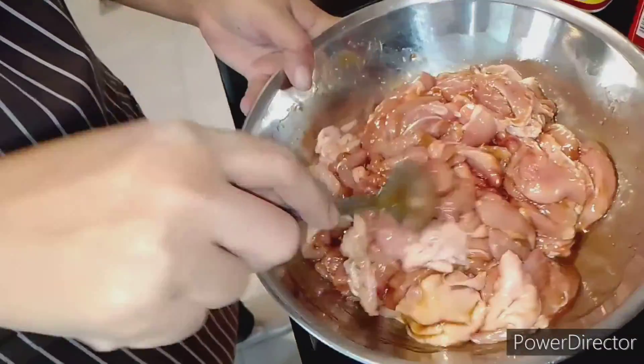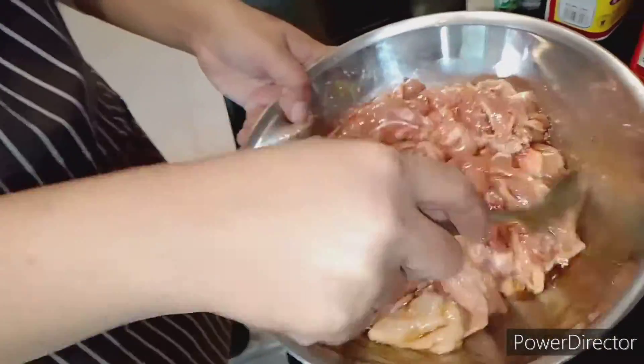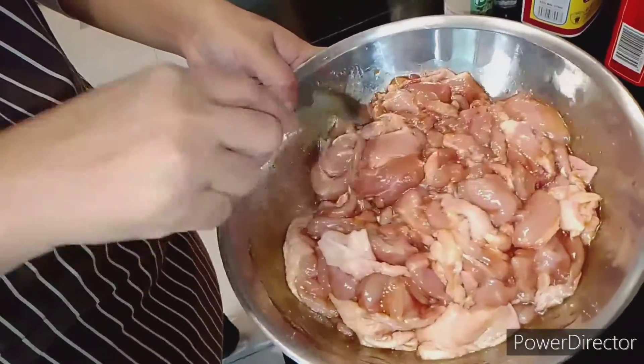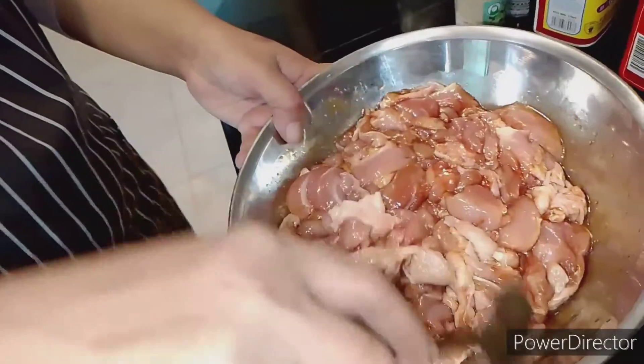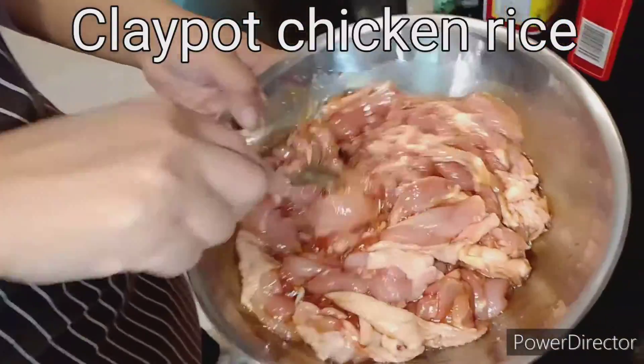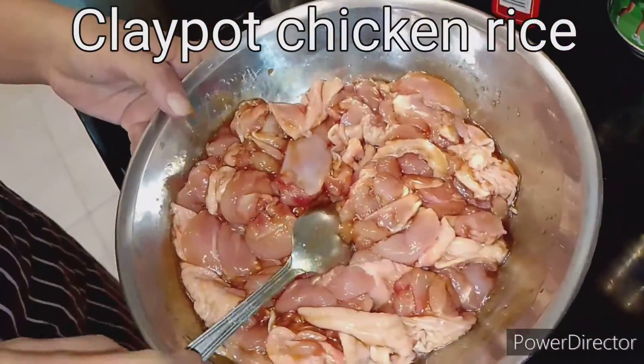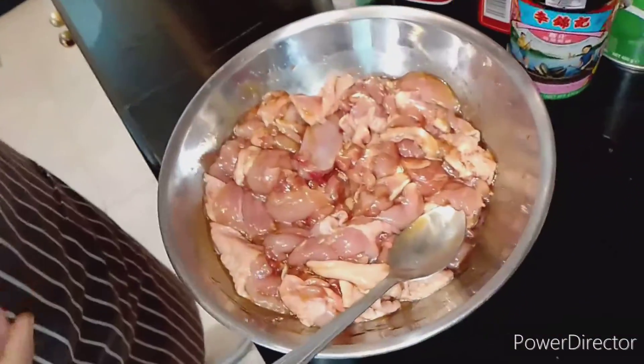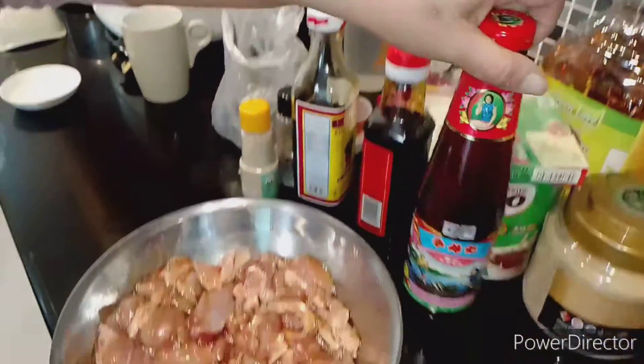We are marinating chicken — later we will cook clay pot chicken rice. For the marinade we use oyster sauce.